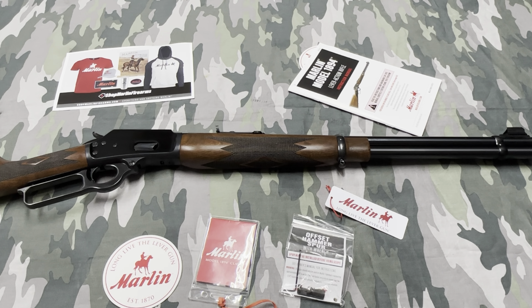My plan originally was to do an unboxing video of this Marlin 1894 in 44 Mag, but I had to do quite a bit of work to it out of the box, so to call it an unboxing would be a straight fabricated lie. This is not going to be an unboxing video, but it is brand new — it's going to be more of an overview.